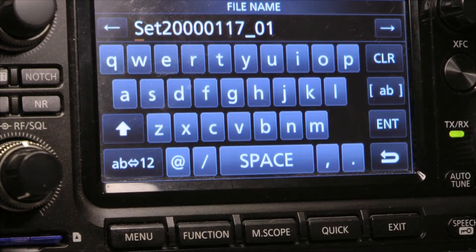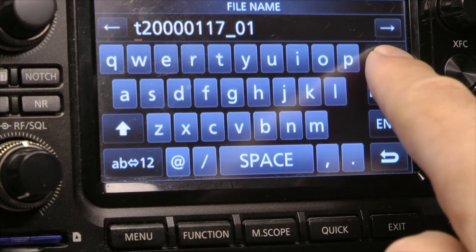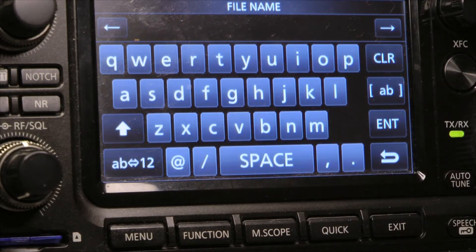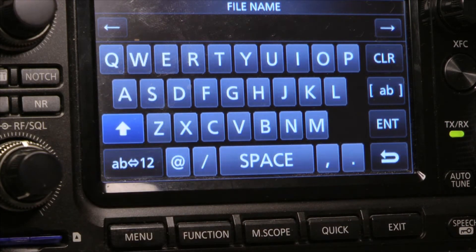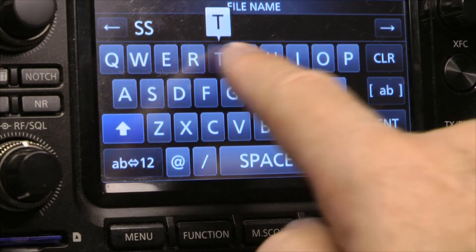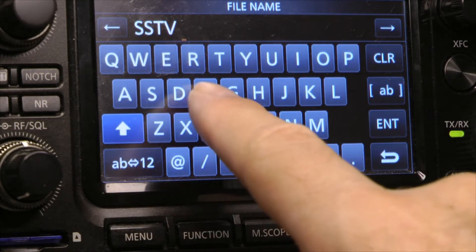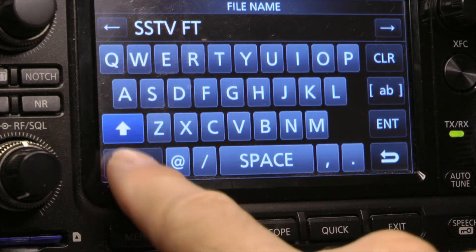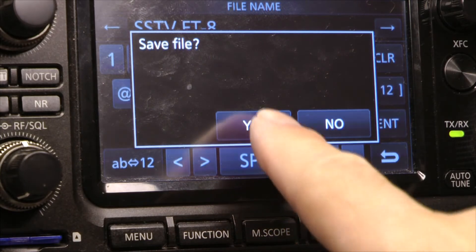I'm going to hit New Files, and I'm going to hit Clear. And what I'm going to do is capitalize this, and I'm going to name it SlowScan TV, hit Space, and then FT8. Then I'm going to hit Enter, Save File, and Yes.